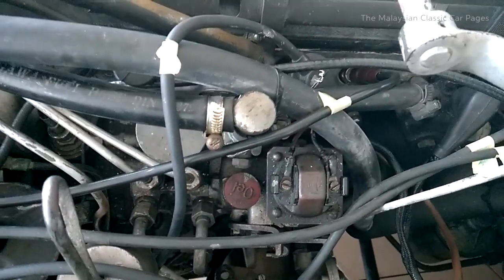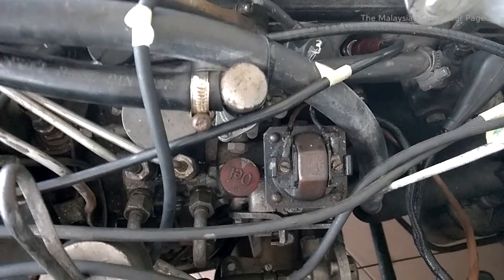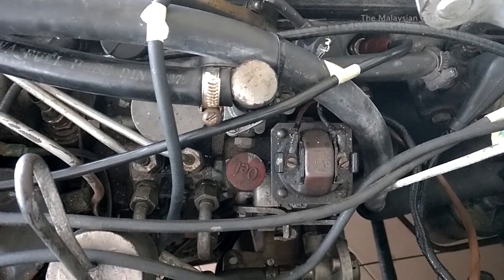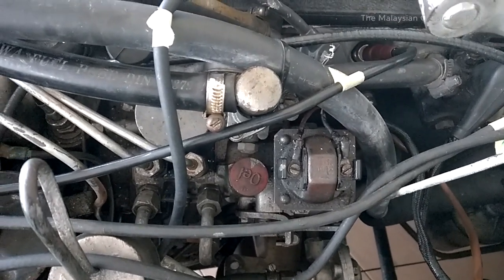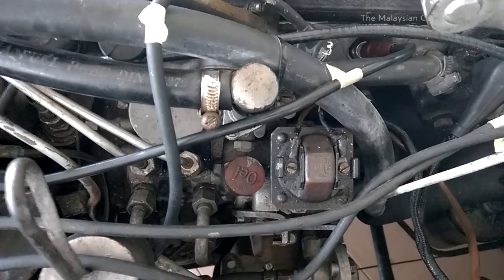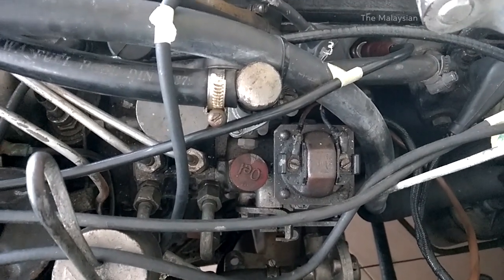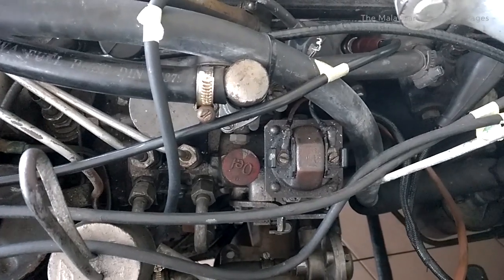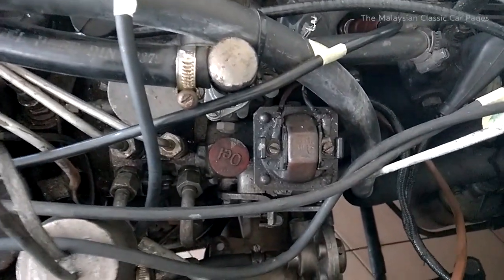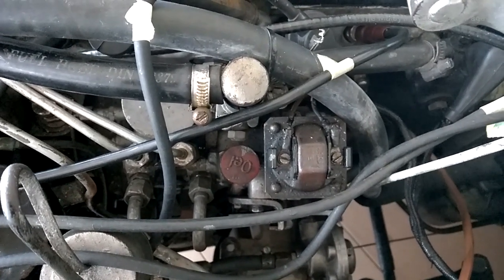This pump here represents Mercedes' second attempted fuel injection. The first attempt, as most of you would know, was achieved on the 300 SL Gullwing — that was Mercedes' first generation pump. This pump that you see here is conceptually quite a different pump.